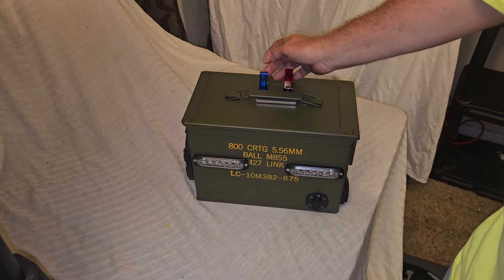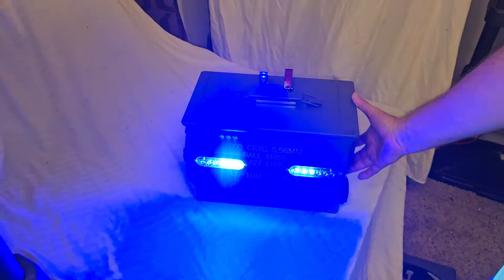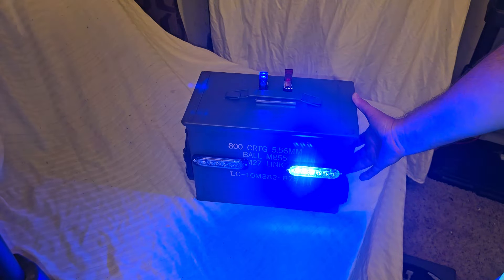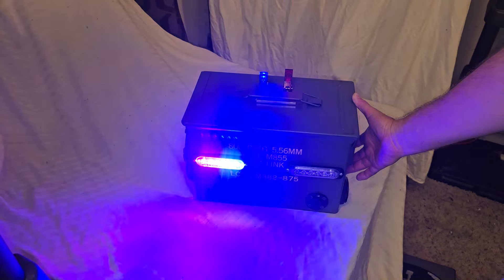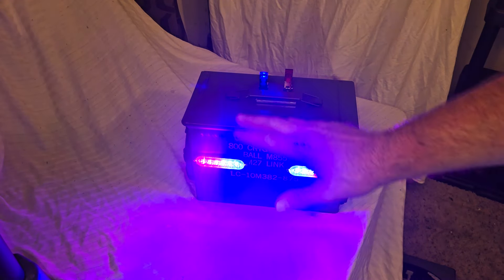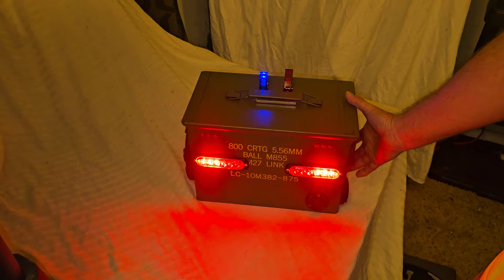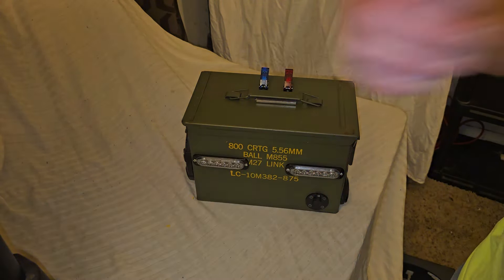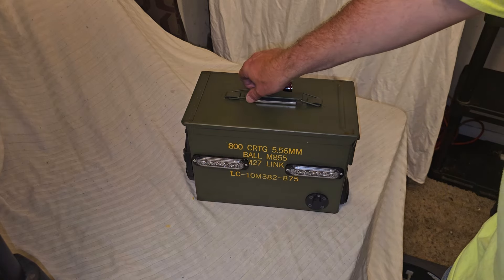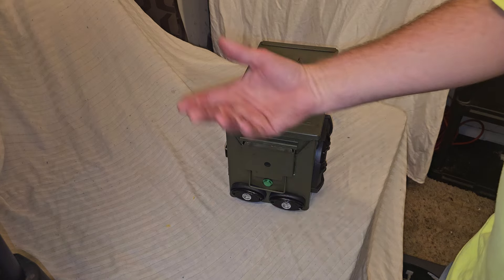He wanted some strobe lights back here, so I put the blue switch on — and there are the strobe lights. The cool thing is there's a little button right here, and if I press that button it changes the flash patterns. I believe there are 15 different flash patterns on here. The way this works is there's a yellow wire that comes with the unit along with your hot and ground. You run that yellow wire to this button — it's like a doorbell switch. You just press it and it sends a little one-second jolt of voltage on that yellow wire, and that's what changes the flash pattern.